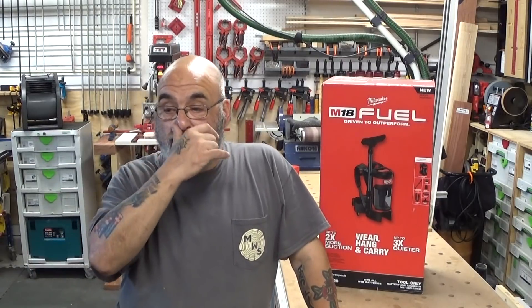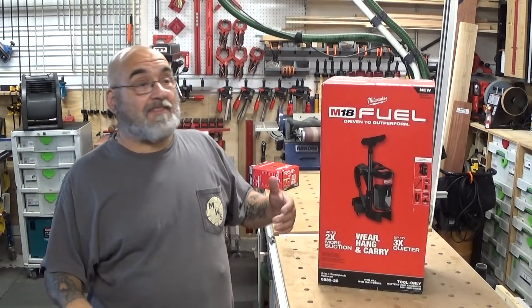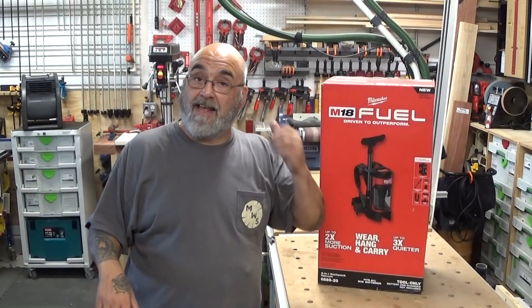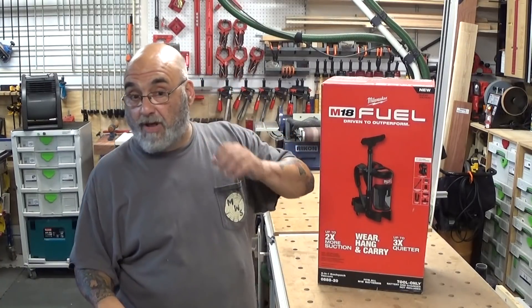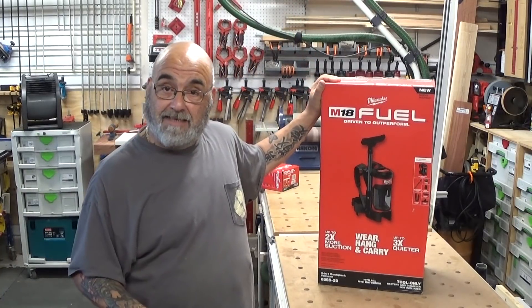When I first started the channel, I used to do the Fast Cap, the Rockler unboxing. So I figured, hey, this thing just came in on Friday. My supply house got that in, so let's do an unboxing.